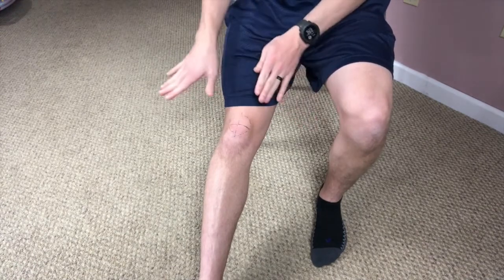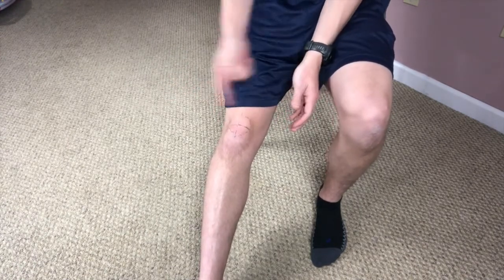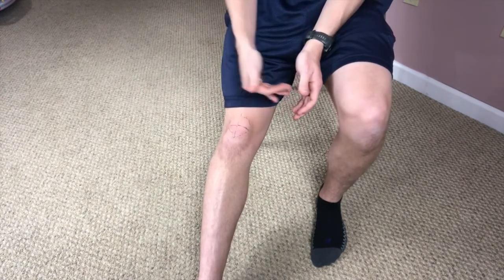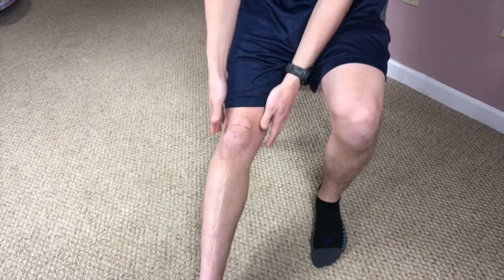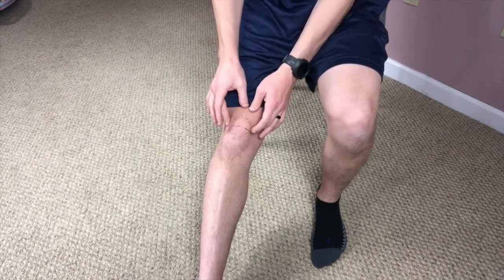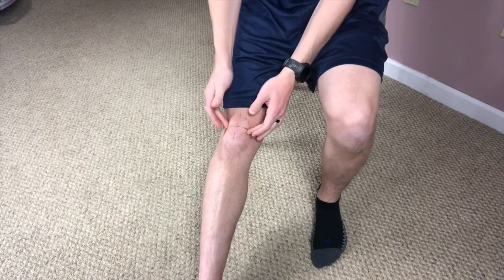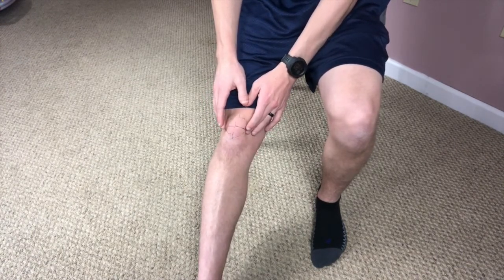There are a couple of different motions you can do with the kneecap. Probably the easiest one to get the idea and feel the movement is going side to side — laterally and medially. I like to use my fingers, or you can use your thumbs, whatever seems most comfortable. You just want to find those outer edges of the kneecap, and then you're just going to start slowly moving it side to side.